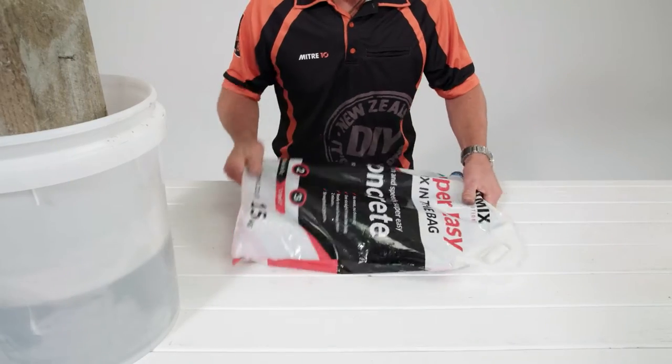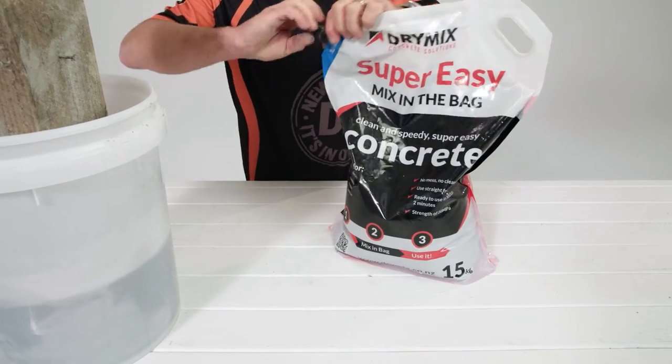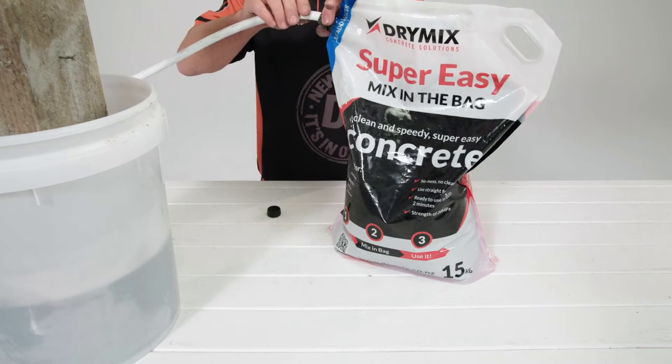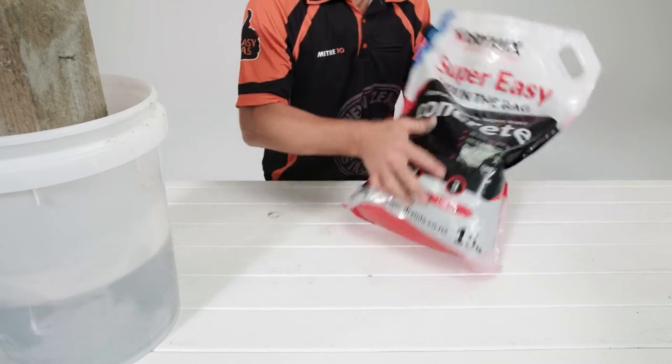Dry Mix Super Easy Concrete is the easiest DIY concrete product we have. You can forget about making a mess in your wheelbarrow like you used to. Just add water and mix. This 15 kg bag is the ideal size for concreting a fence post, clothesline, or letterbox.